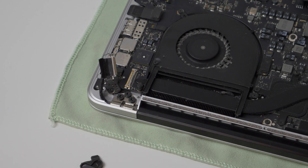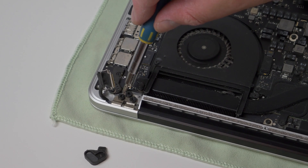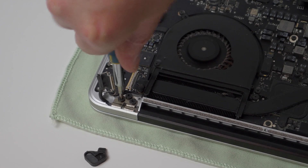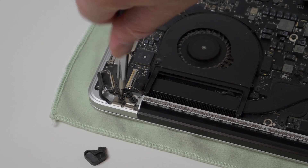With all of the cables now disconnected, we're ready to remove the display. Start by removing two of the three Torx T8 screws from either side, leaving the ones nearest the middle in place for the time being.